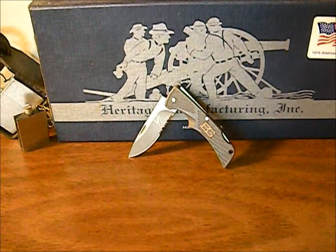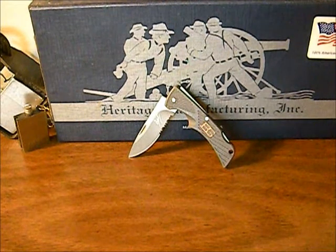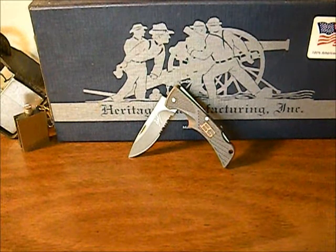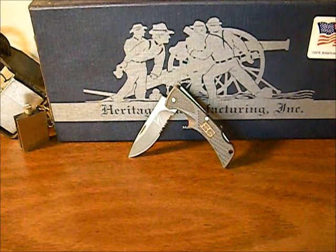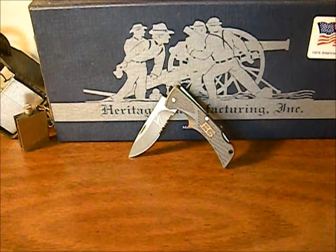Hey YouTube, TexasBlades here. Today we're going to be looking at the Bear Grylls Scout Compact folder. Overall this thing is a little over five inches long, closed a little over three inches, and the blade is two and a half inches long. It weighs less than an ounce — I'm not sure the exact weight but I know it's less than an ounce.